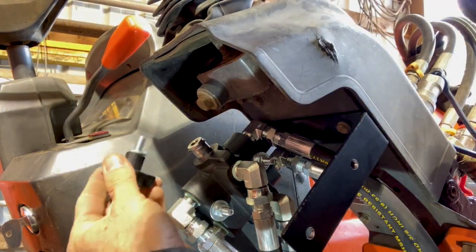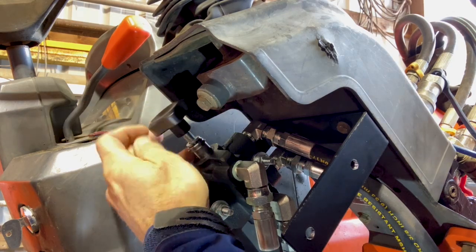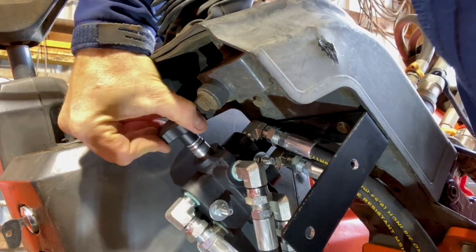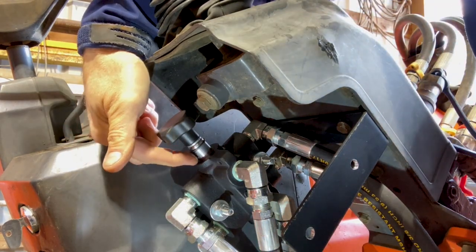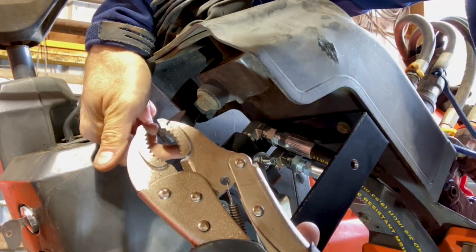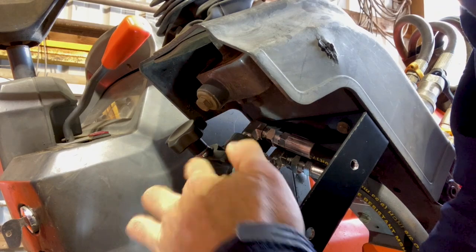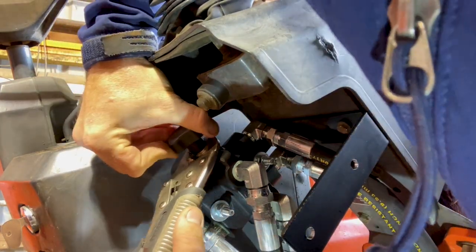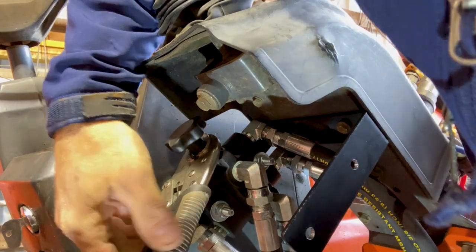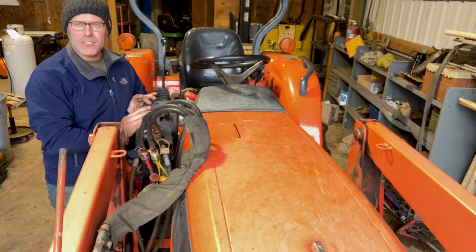Now's a great time to go ahead and install the knob. I've got the lock washer on the knob and thread it right into the piston there. As I get it tight this piston starts to turn, and if I want to give it one more little snug I can grab a hold of this piston with a pair of vice grips — but I do not want to grab in here where this has to go inside the body. So I'm going to slide that down and grab just the very outer lip of that piston and give this knob just a little more twist. There we go, that's tight.